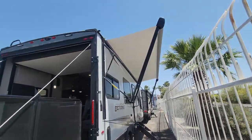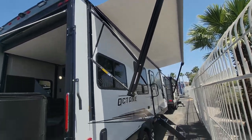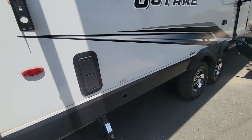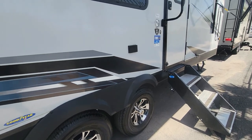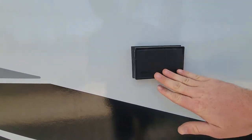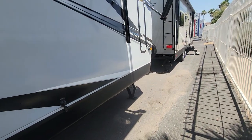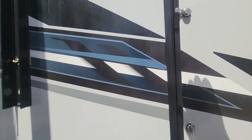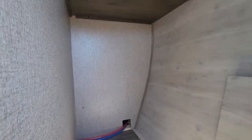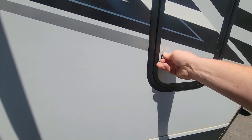Now on the passenger side, starting from the rear — you can see your awning here; it'll go out a good amount further. It does have a nice LED strip up there. A couple little vents for the garage, a manual crank, and there should be a couple power hookups here. You don't get a super big pass-through storage in this coach, but it's actually not too bad — quite tall and decently deep.